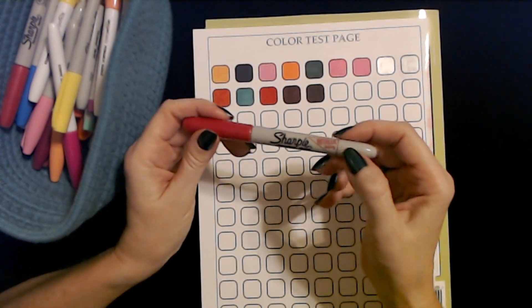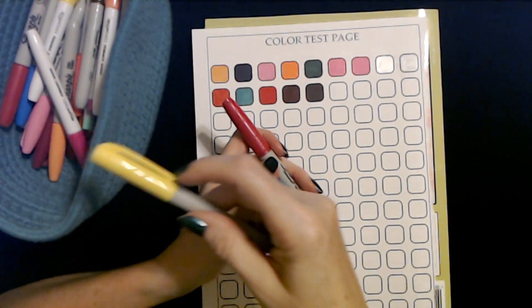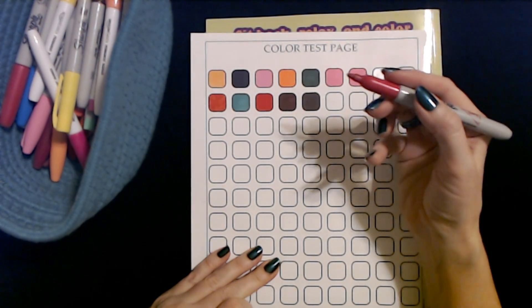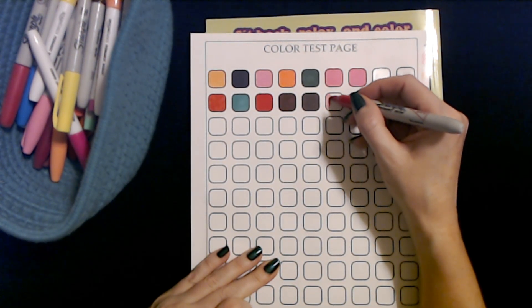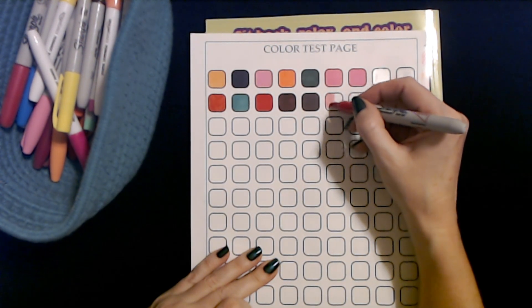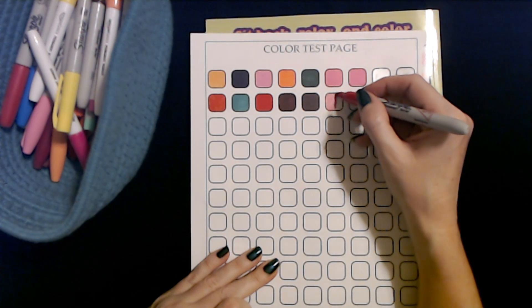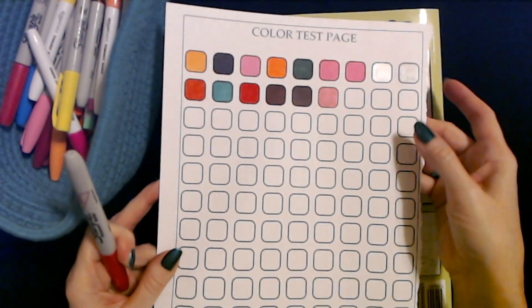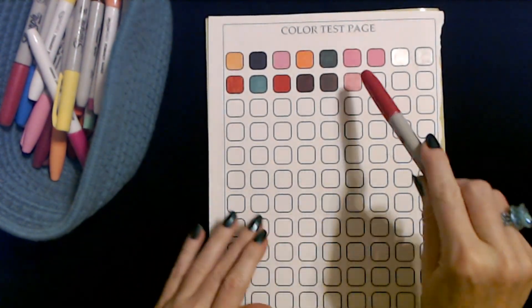Another metallic — this is metallic ruby from Sharpie. You'll notice that the other markers have these little clips, but the metallic markers do not. Let's try this metallic ruby. In my experience, these dry out faster — they just don't last as long. This one actually looks pretty good. It has a little bit of a sheen to it, not as much as the silver, but it's okay.